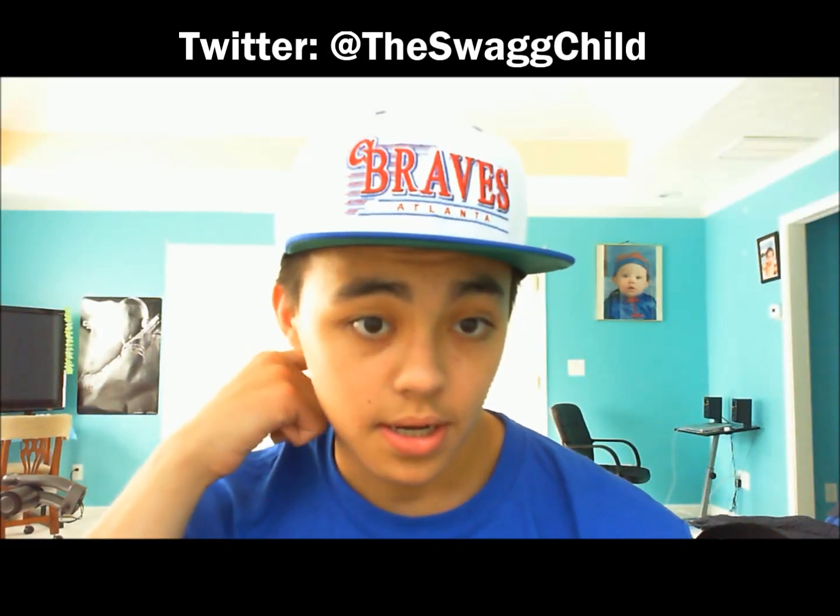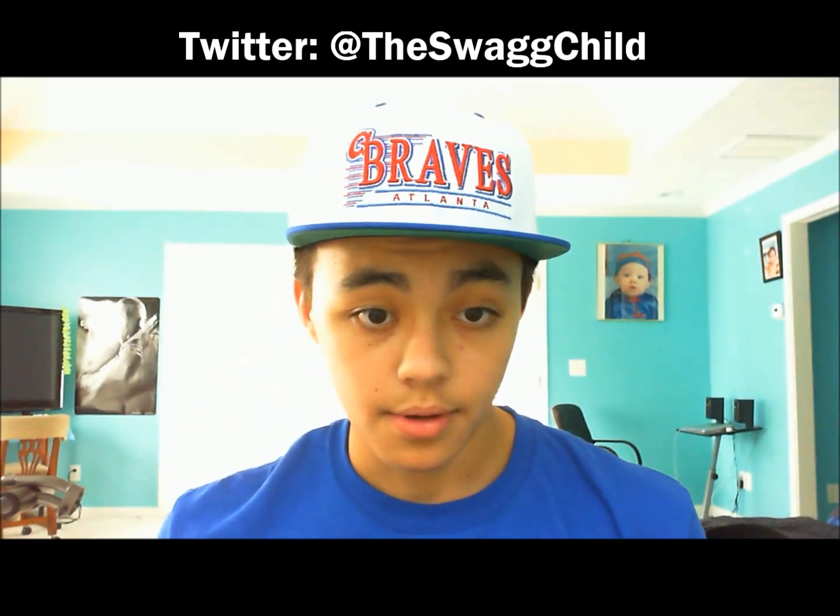What's up guys, it's Swag Child here today making Fit of the Day number 13. I think you guys might like this outfit. First, I got on the Atlanta Braves snapback with the blue upper and green under by American Needle — it's got a blue snap.